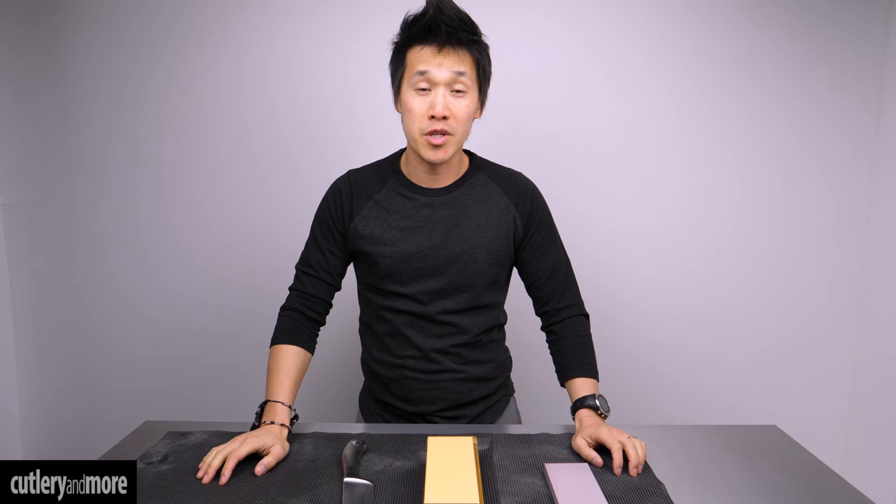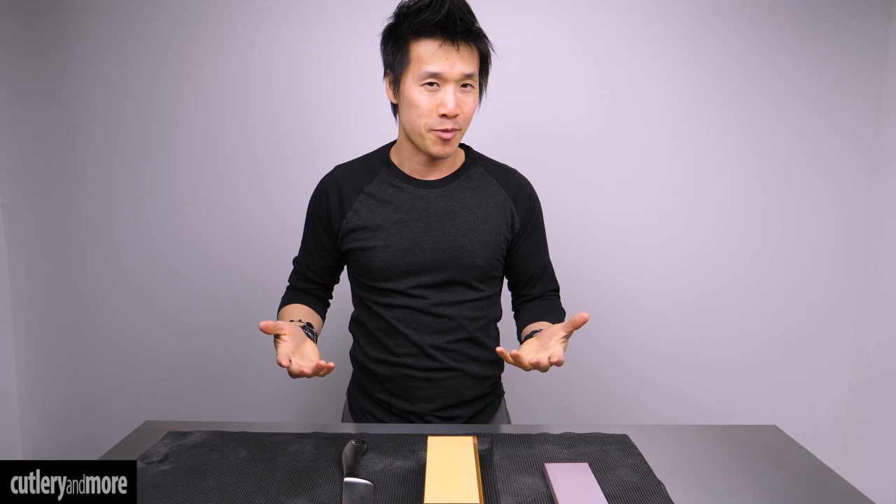Hey there folks, welcome back. Ricky Tran here with Cutlery & More. Today we are going to go through a sharpening — and not just any sharpening. We're going to go through a sharpening process on whetstones with a knife with a full bolster.